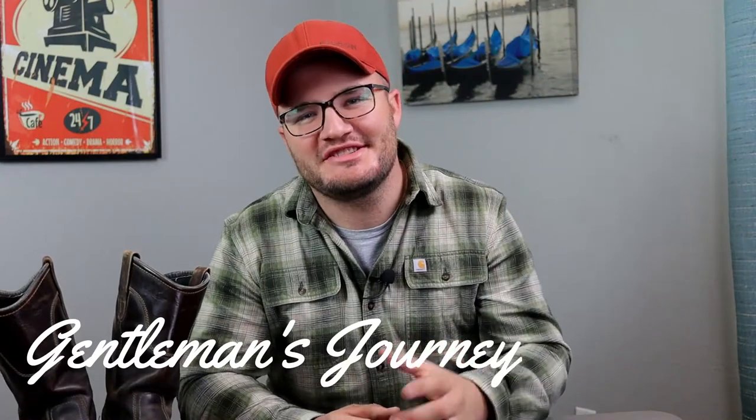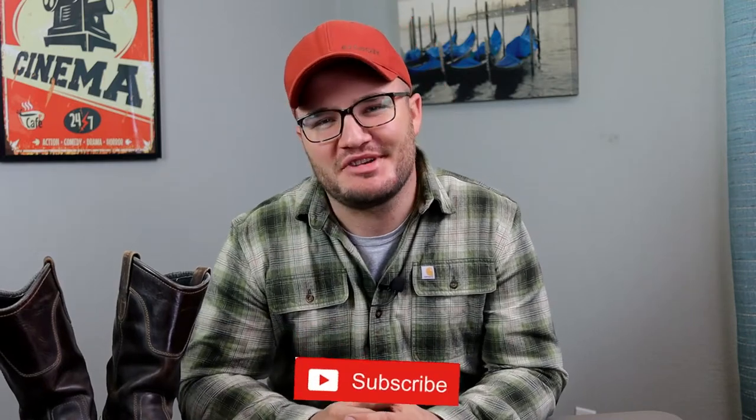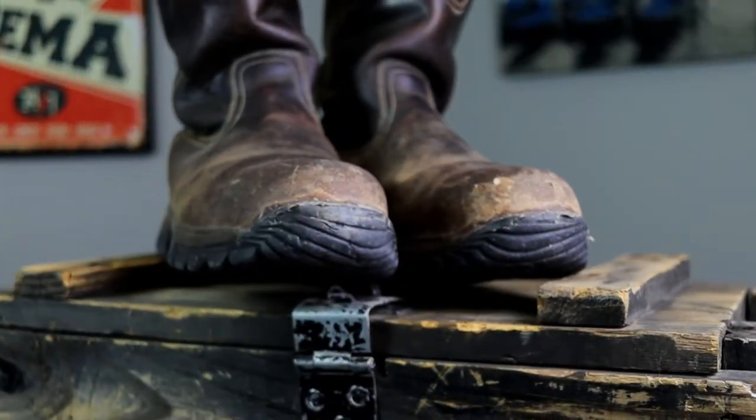Hey friends and welcome to the Gentleman's Journey — this is my journey and I'm sharing it with you. If you're into guy stuff and boots, consider subscribing for more. In this video we're going to be covering the Irish Setter Two Harbors steel toe slip-on work boot. I've owned these for five years, so it's not an unboxing — it's a straight-up review.